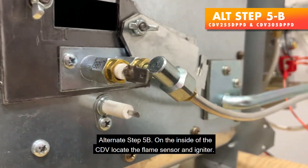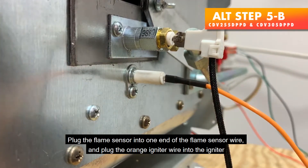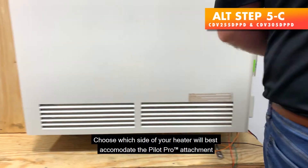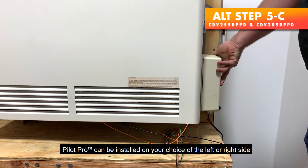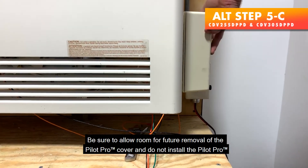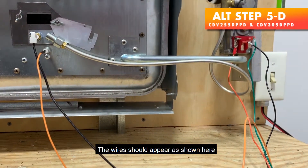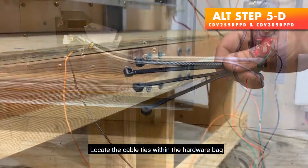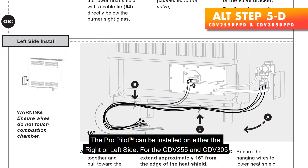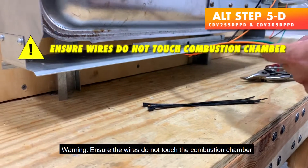Alternate Step 5b — On the inside of the CDV, locate the flame sensor and igniter. Plug the flame sensor into one end of the flame sensor wire, and plug the orange igniter wire into the igniter. Alternate Step 5c — Choose which side of your heater will best accommodate the Pilot Pro attachment. It can be installed on either the left or right side. Be sure to allow room for future removal of the Pilot Pro cover, and do not install the Pilot Pro more than 10 inches from the base of the heater. Alternate Step 5d — Locate the cable ties within the hardware bag. For the CDV255 and CDV305, we will be installing the Pilot Pro on the left side.